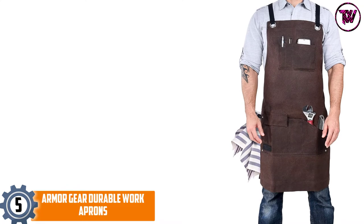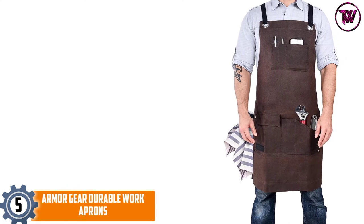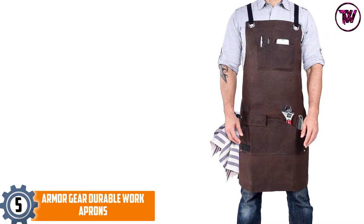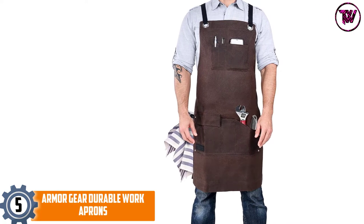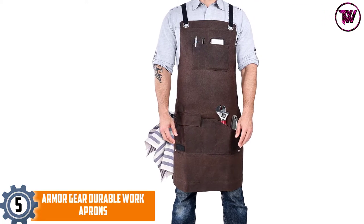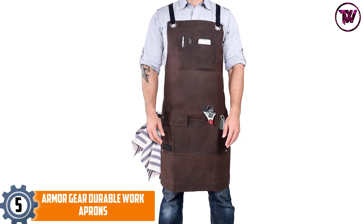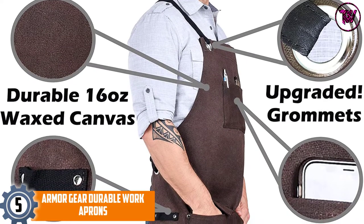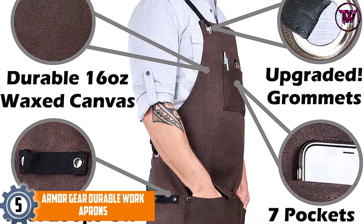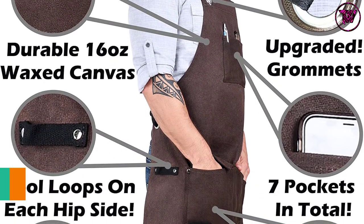At number 5: Armor Gear Durable Work Aprons. Adopting 16-ounce waxed canvas construction, this work apron comes with rugged job sites in mind. It will not only be a nice option for woodworking but also for use in masonry, garage, workshops, metalworking projects, and other areas that need a strong work apron.